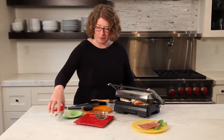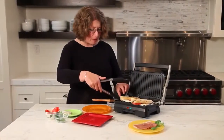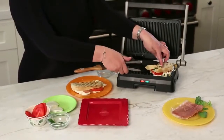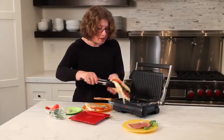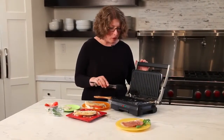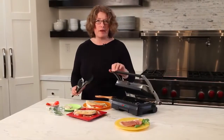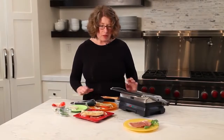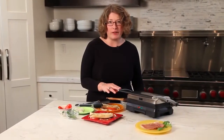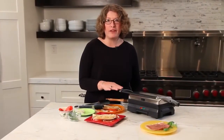Let's check on our panini. Open the lid and they're nice and melted and gooey. Now the other thing I didn't mention is that these plates are coated — they go right in the dishwasher, so it's really easy to get sticky cheese off because you have a coated cooking surface. So there you have it: the Cuisinart Griddler Grill and Panini Sandwich Maker. It's a great item to have in the house — you can make a quick meal with very little time and very little clean up.